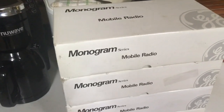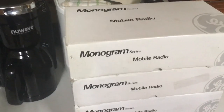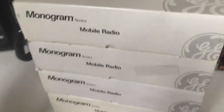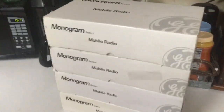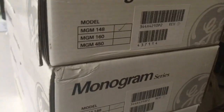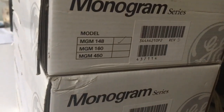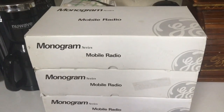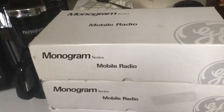I know what it is — this is radio porn! So here's what it is: I found four brand-new Monogram MGM-148, new old stock. They came from a fire department in Alaska.